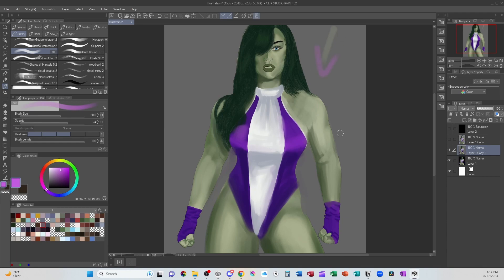Because if her light's going this way, the top of her breast is going to be what catches the light, not necessarily the front of the breast. So I'm going to bring this shadow up just a little bit.